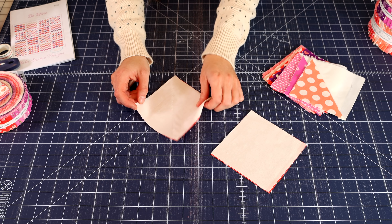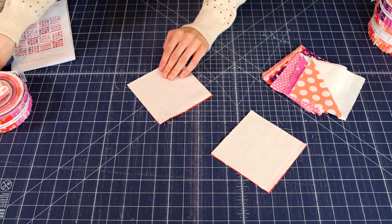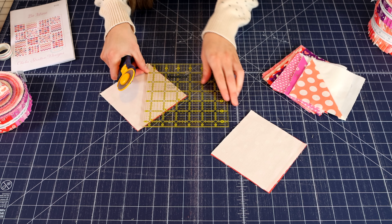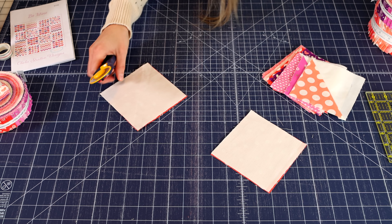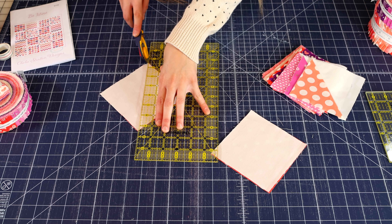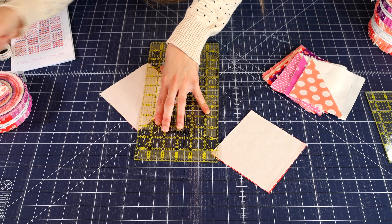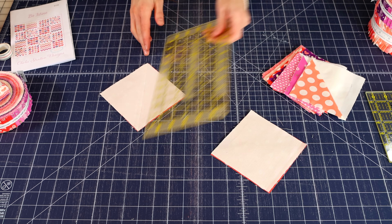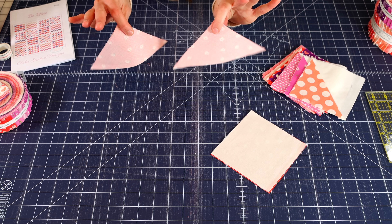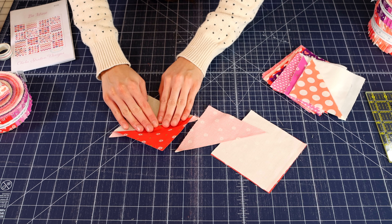After you have drawn your lines and sewn the two squares together, you are going to cut them. Then you are going to have two half square triangles after you iron.